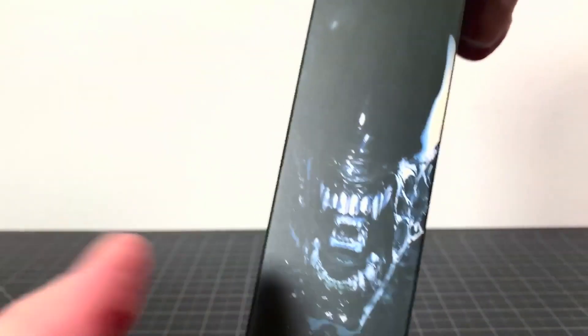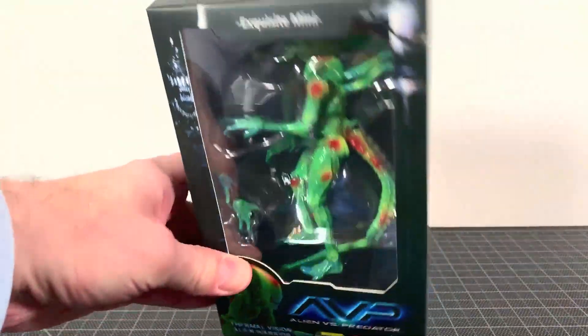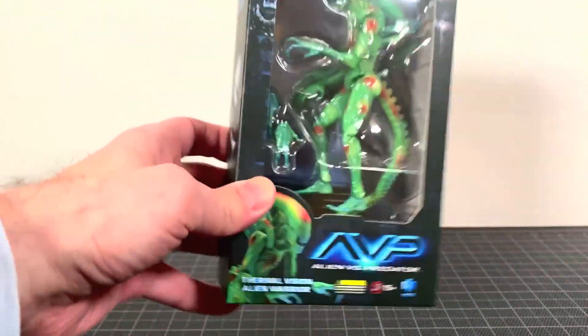AVP on the side — the P, the A — on the back, a couple shots, and there you go. I want to thank Haya Toys for sending this over. Yes, this is a single review — only a couple of these that I'm doing of these, a single review.